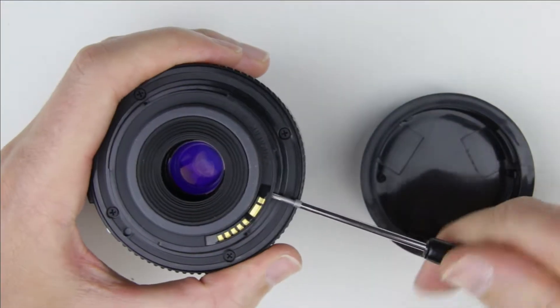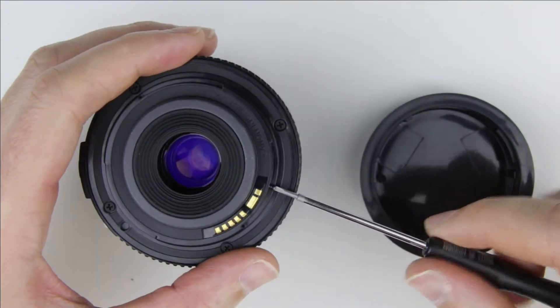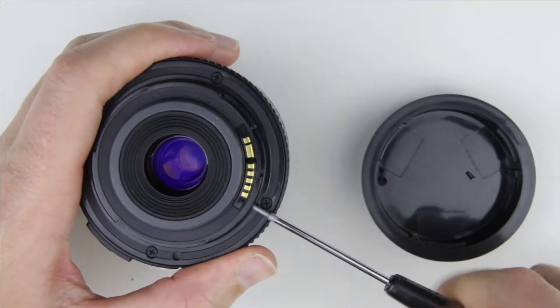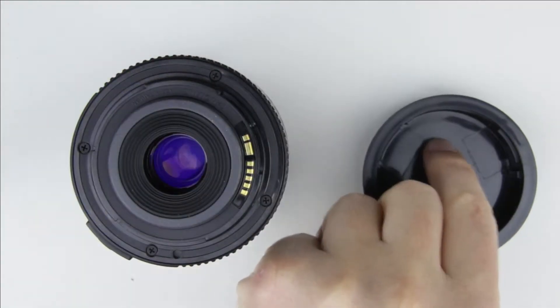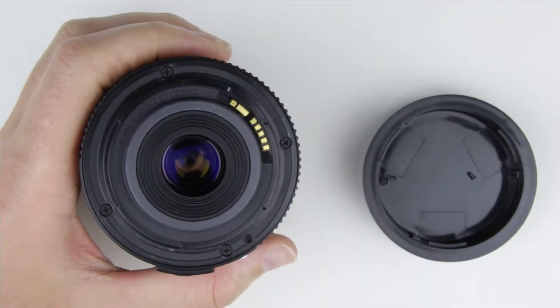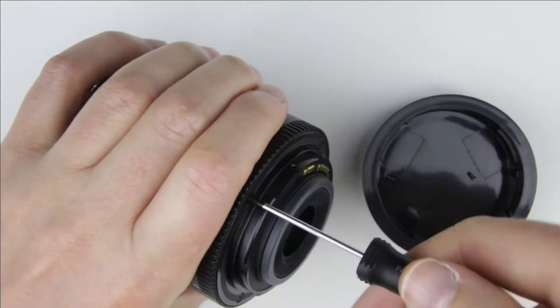Remove the two smaller screws from the electronic connector of the lens. Then remove the four bigger screws from the rear of the lens.